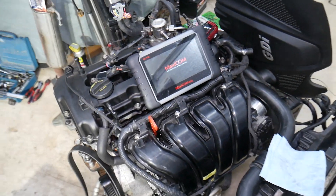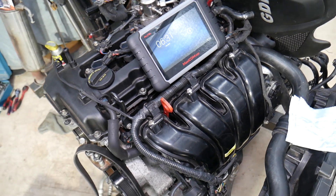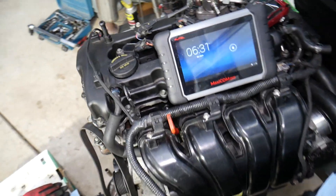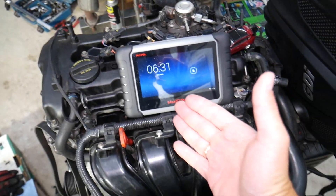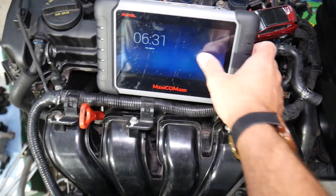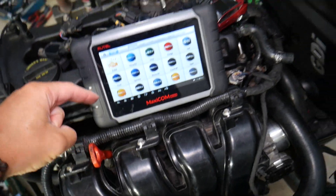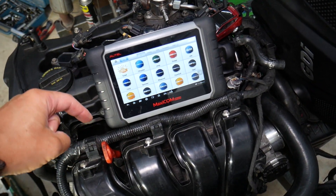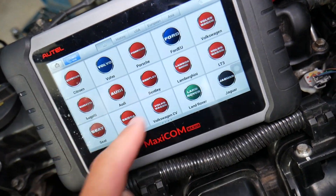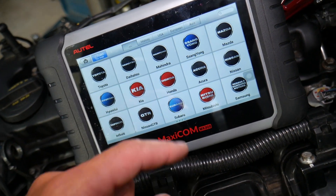We'll be demonstrating on this engine right here, but even if you have a different engine, the procedure will be practically the same. Most Hyundai Tucsons use four-cylinder engines, and we're going to cover that today. Many of you have been asking in the comments about the scanner we use and recommend — that's the one right here. I'll put the link in the description below if you want to check the features and current price. It's an OBD system scanner that works on almost every car and can practically pay itself off in one use.